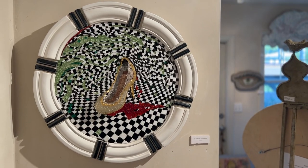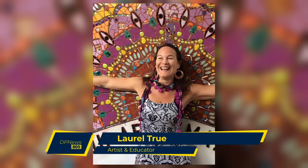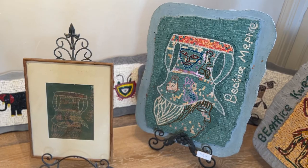As I said, I did go to Italy. My first class that I took was in San Francisco from Laurel True. And Laurel True is a mentor to many artists in the United States and she does projects in Ghana and Haiti.